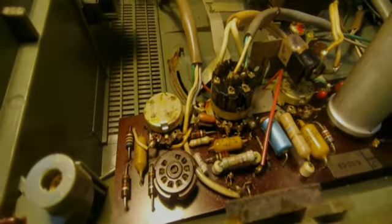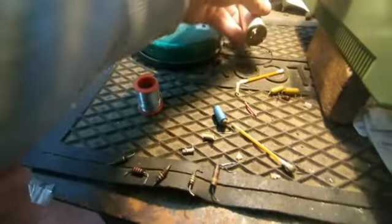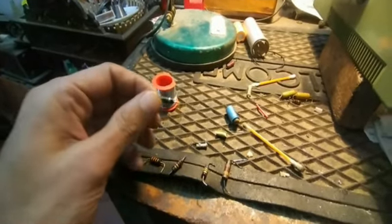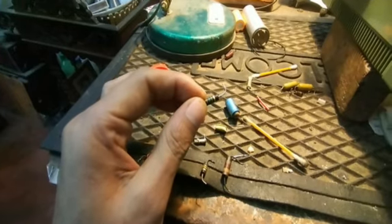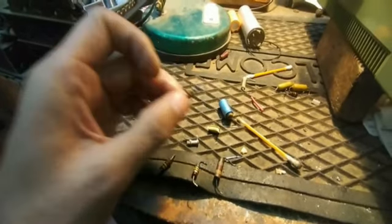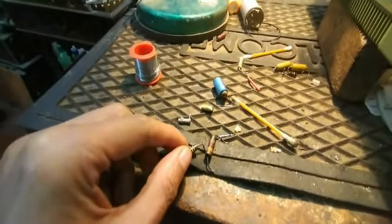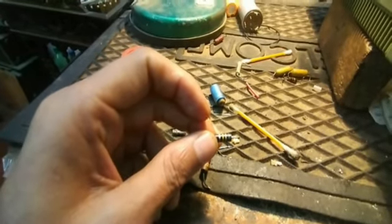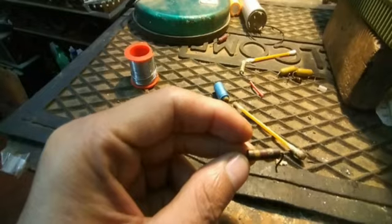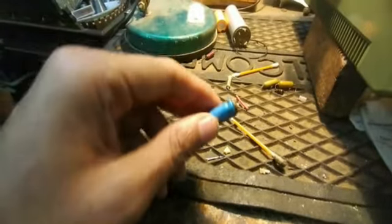This is the filter capacitor which was installed in the set — I have replaced it with a new one. Let me show you some resistances I didn't think I had to replace, but unfortunately I had to. This resistance of 5.6 meg has drifted to 10 meg. This 330K resistance has become 660K. This 220K has become 800K. This 680K has become 1 meg, and this 1.4K has become more than 2K.